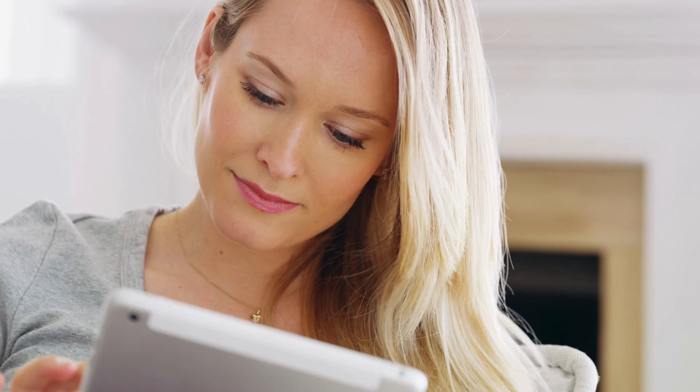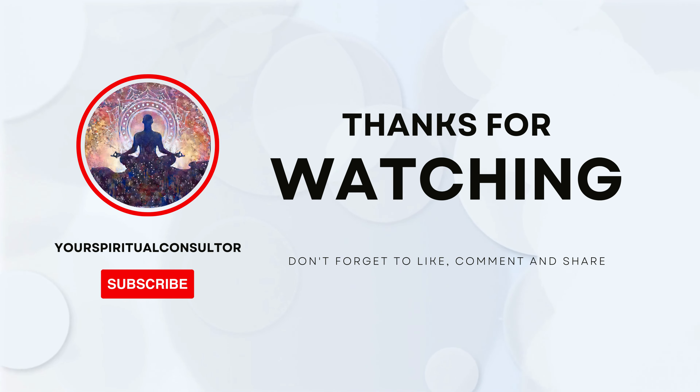Thank you for joining me on this journey to unlock your intuition and open your third eye chakra. I hope this meditation has been helpful for you. If you enjoyed this video, please give it a thumbs up and subscribe to our channel for more videos like this. And if you have any questions or comments, please leave them in the comment section below. Until next time, take care.